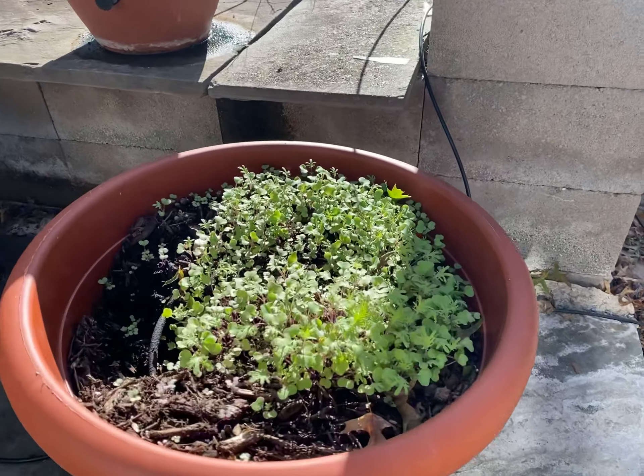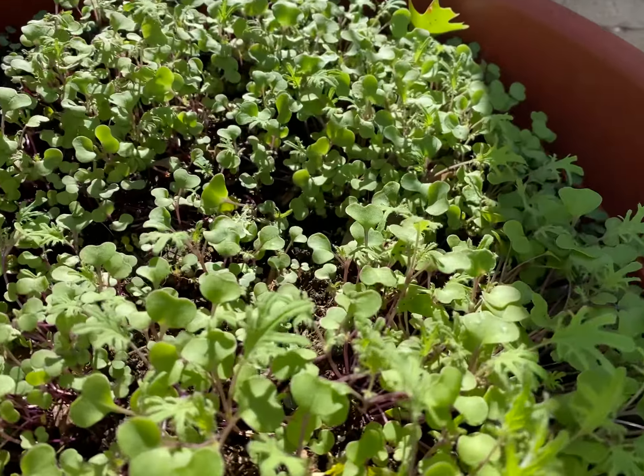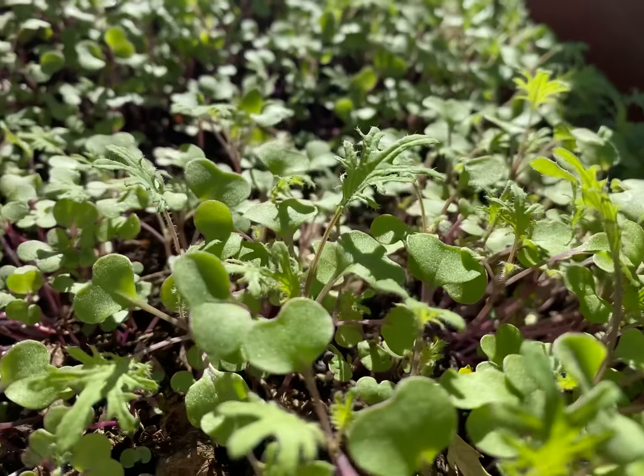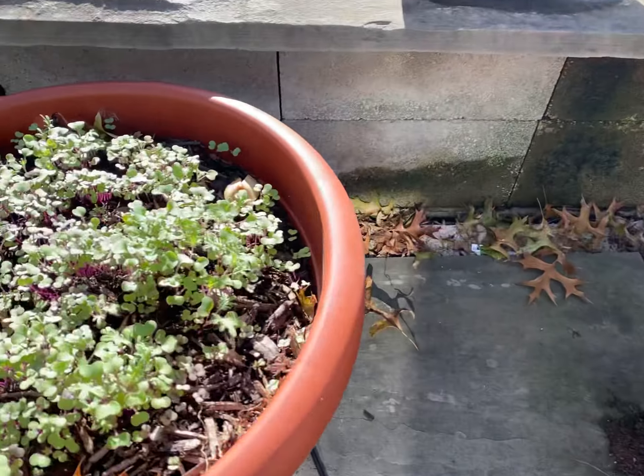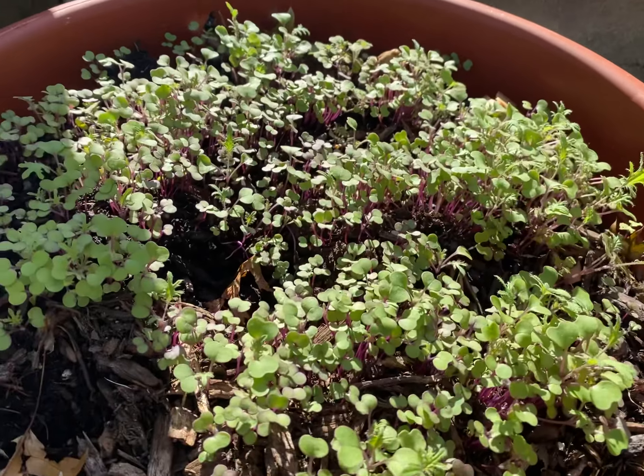We have this kale growing right now in our planter and it looks marvelous — it's like a little forest, isn't it? All of these seeds were planted a while ago, about a week and a couple of days ago.